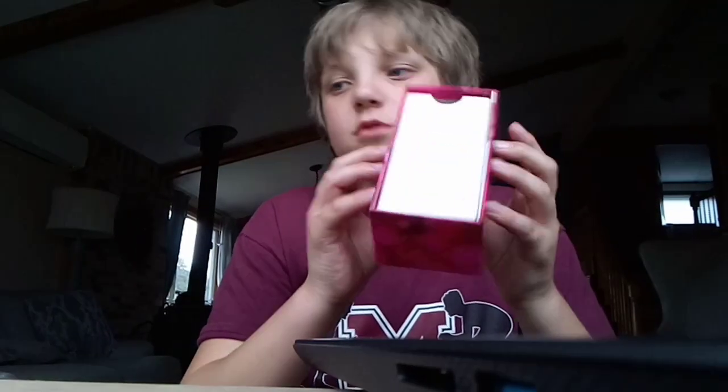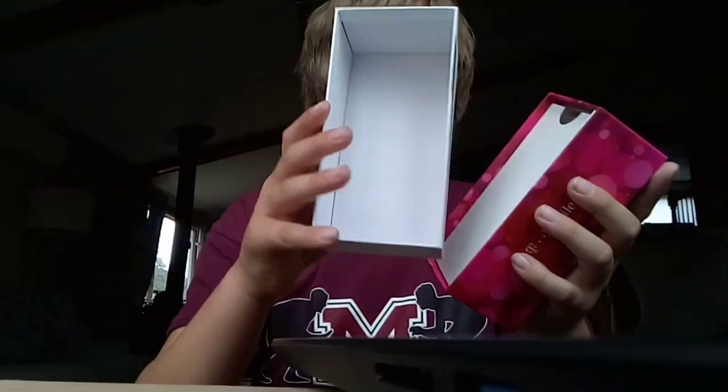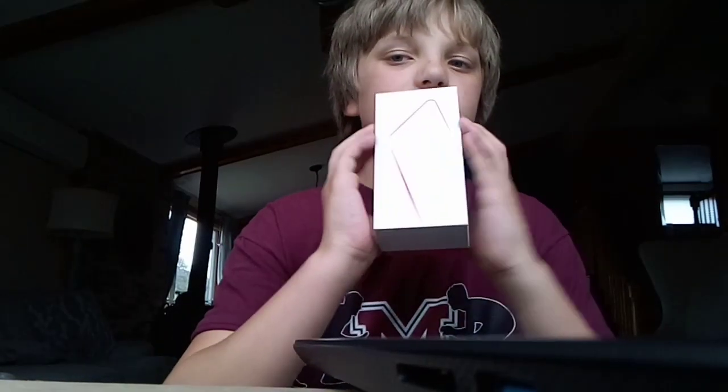This is a new phone case — it's the Revival 2 Plus. Subscribe, hit the like button, turn on notifications, all that good stuff, and I'll see you guys in the next video.